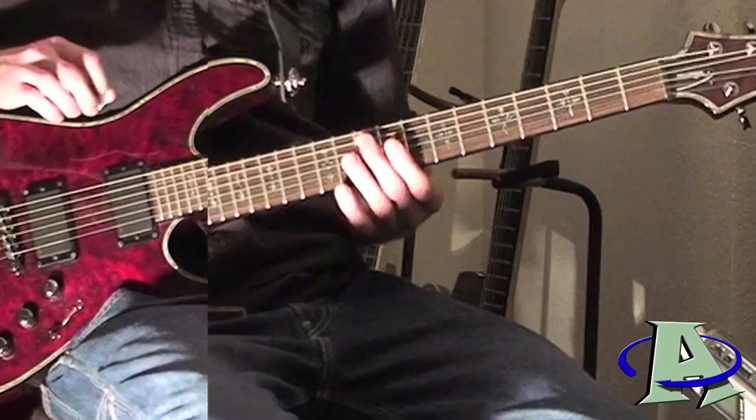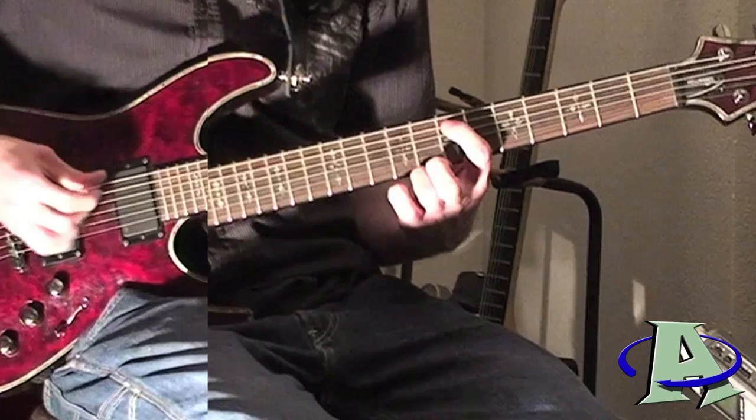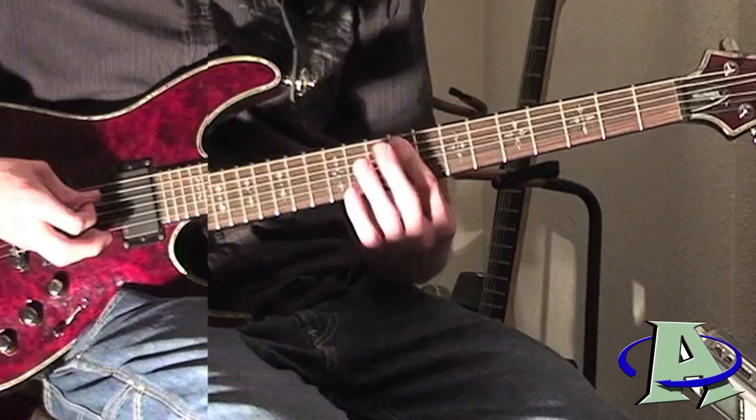That's just going to be repeated. This part stays the same, but the only part you're changing is that first note. The first one is on the fifth string, seventh fret. You're going to do that and then go up.